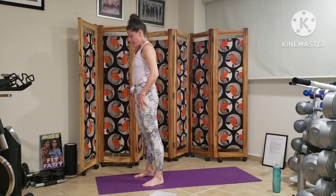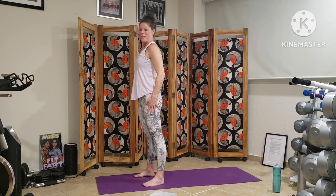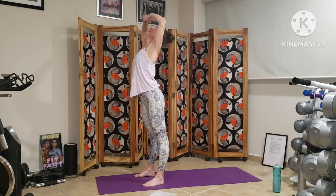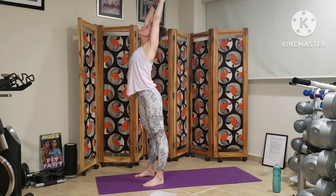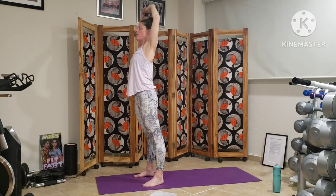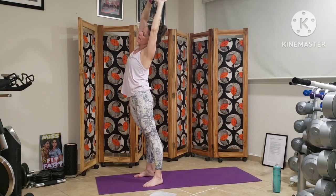Rolling our shoulders up and back. Deep breath in — between we sigh it out. And we'll bring our hands over our head, interlacing the fingers, pressing the hands up to the sky, opening. Deep breath. Bringing the hips back underneath us, deep breath in, and we come over to the side — side bend, pressing the hips forward, finding that stability, breathing through the right side of the body.